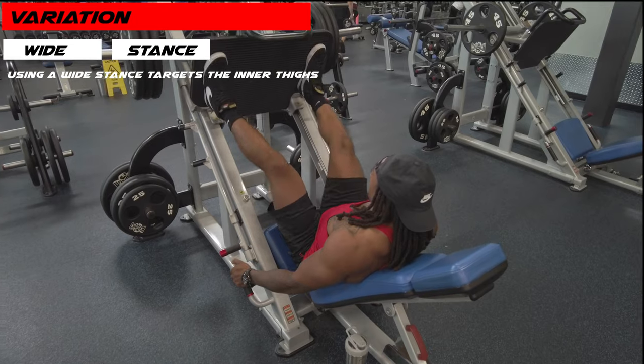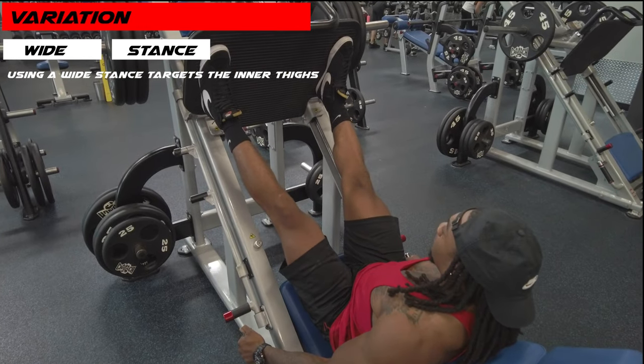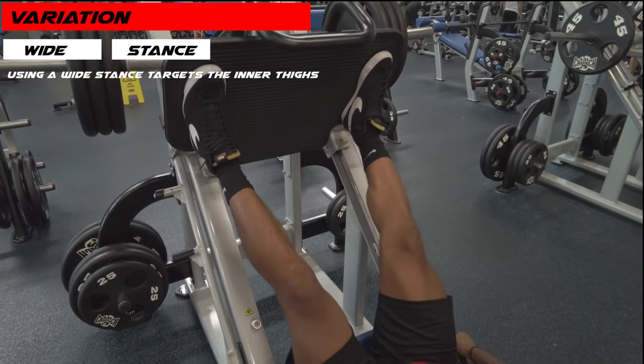The great thing about the leg press, you can use it to hit multiple areas of your legs. Starting with the wide stance — it's going to be used to hit the inner thighs.